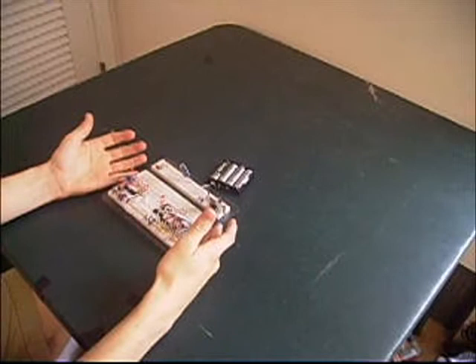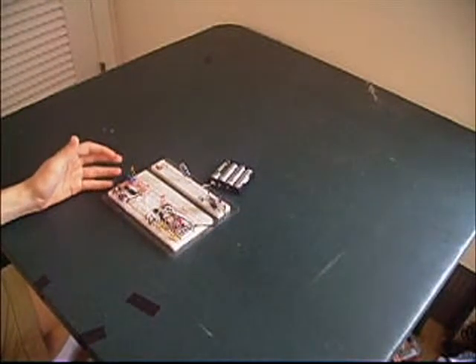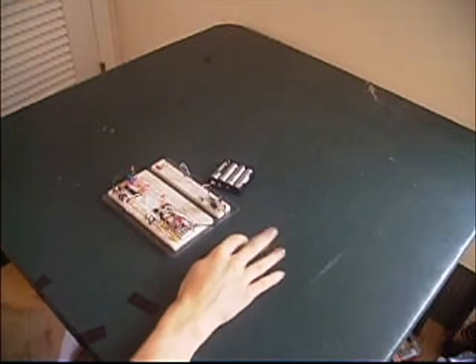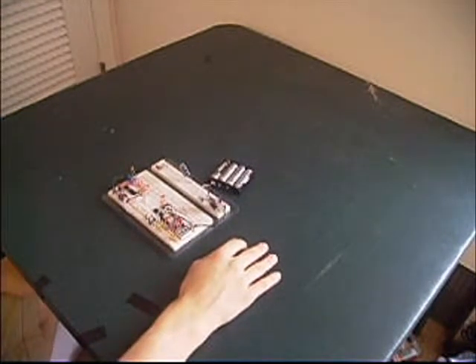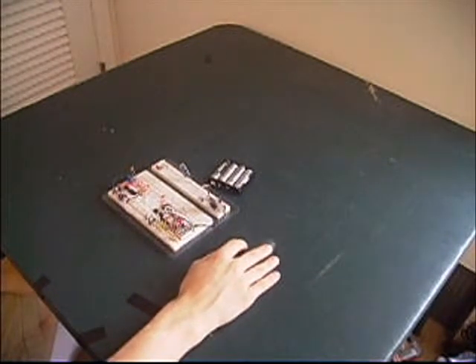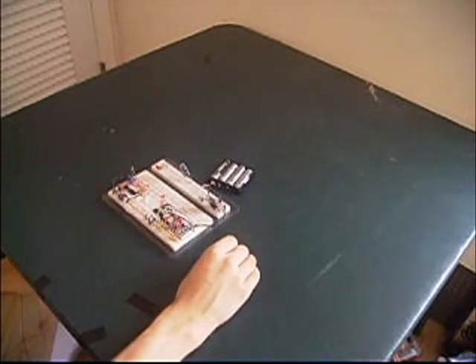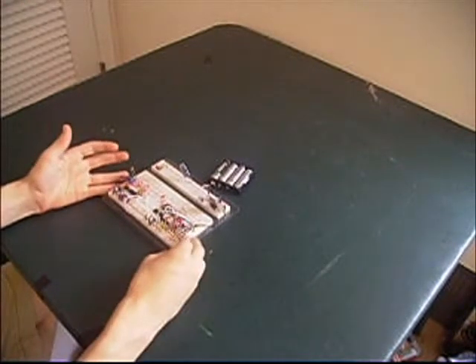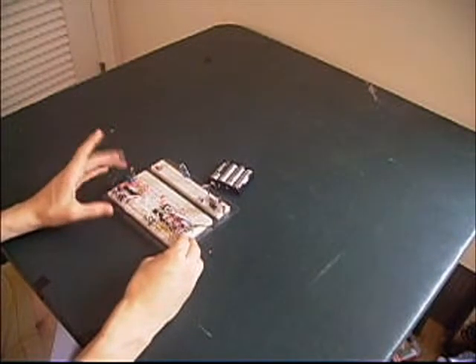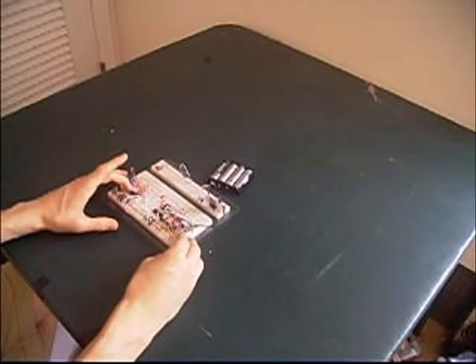Hey everyone, Three Mustard Monkeys here. I'm finally back with another circuit. Right here I have a simple binary counter, and it's going to be my starting circuit for all these new digital circuits I'm going to be building over the next few weeks. I'll hopefully make them more often now that school's over. Right here I have a seven-segment counter which counts up using a four-bit binary counter.